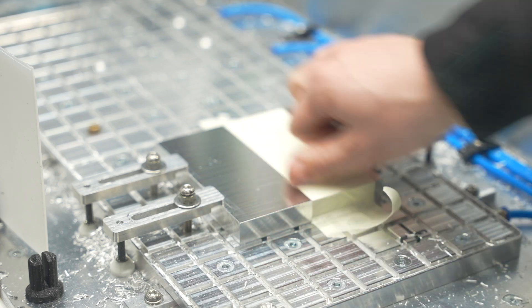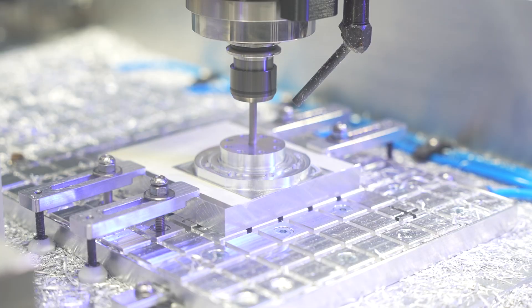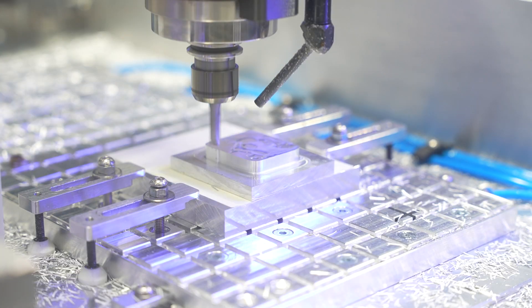If you own a CNC machine, you have probably heard of the tape method to hold your parts. I find that method very useful, and today I will give you my go-to tips so you will never have a flying part again.